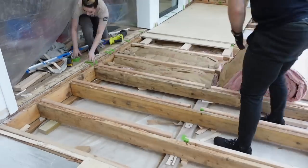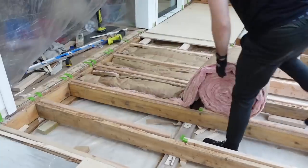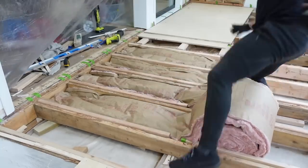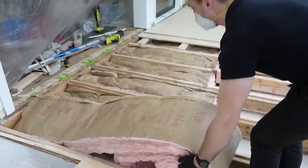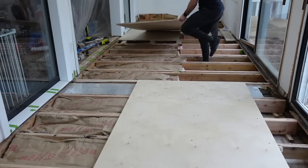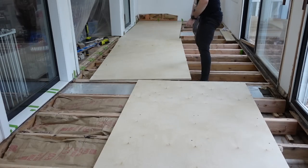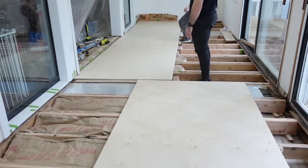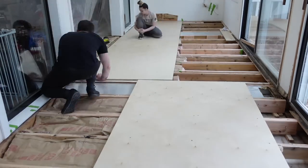Karesti put down some more insulation on this side so we could get the other pieces down. We did have to cut the middle piece, and I ended up putting the end piece on first and then had to take it off — I didn't want to show all that. That's my own fault for doing it backwards.